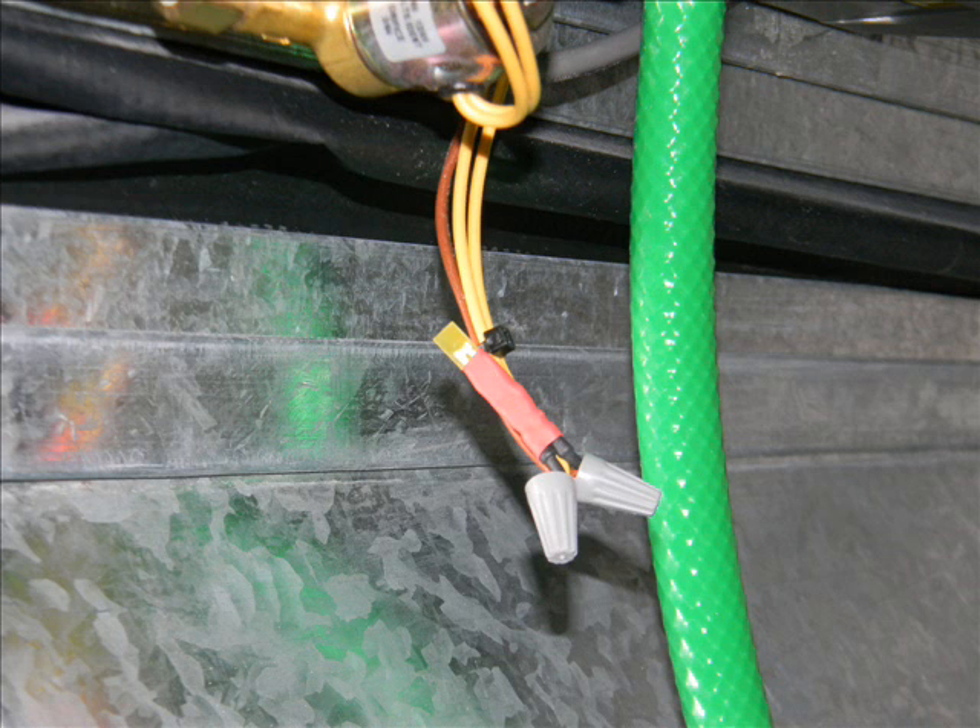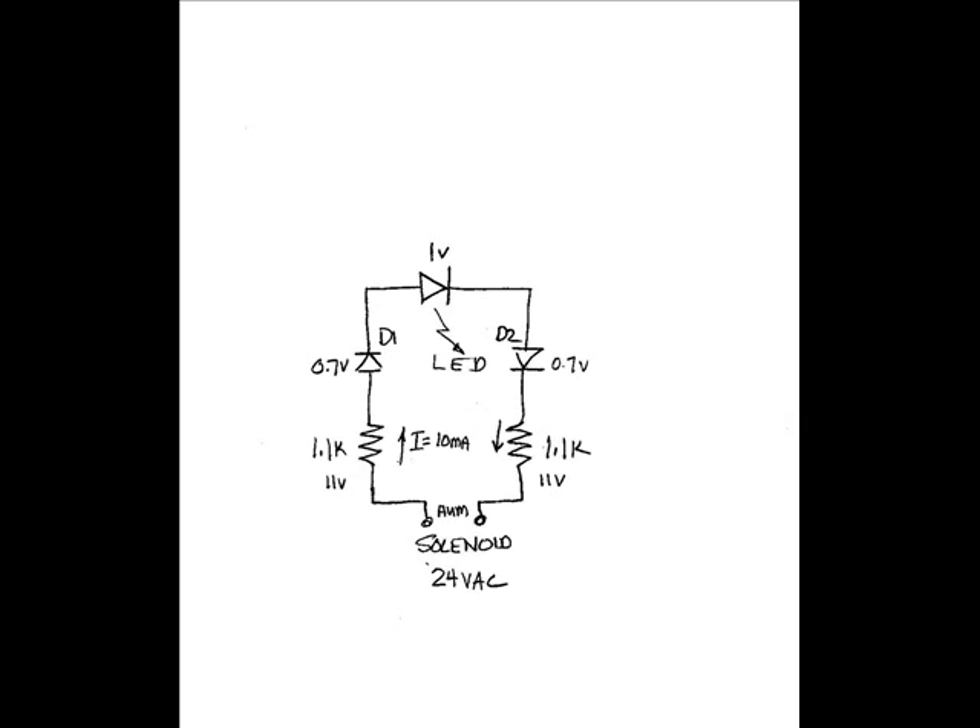It was hard for me to tell when this humidifier was operating and when it wasn't. So what I did was install a small LED in parallel with the solenoid valve. The LED draws about 5 to 10 milliamps, so that's really no concern with the power supply out of the furnace. Here's the schematic I used to put that LED in series with it. Thank you for watching.